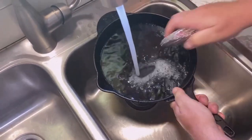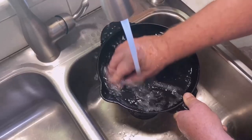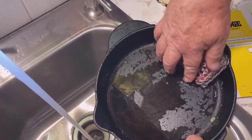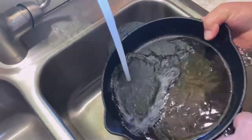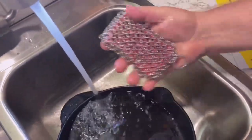Your chainmail scrubber will not damage your cast iron — it won't damage the finish either. It's great for cleaning stuck-on mess in your cast iron skillet. Eggs are always something that tends to cause a lot of problems with cast iron, but with a chainmail scrubber like this, you get a clean cast iron. There you have it — the Lodge chainmail scrubbing pad.